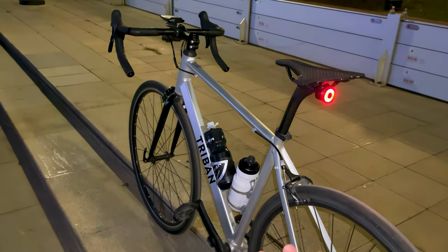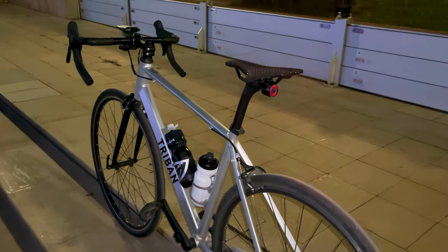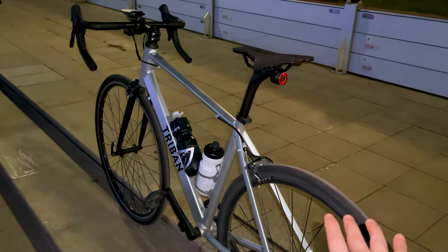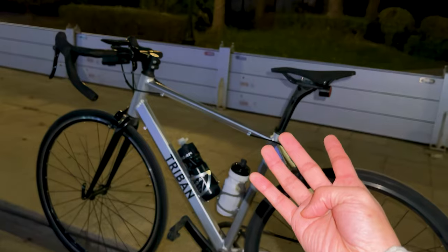One of the standout features of the Tribe NRC 100 is its comfort. The handlebars, featuring a slightly drop design, provide a more upright riding position, reducing strain on the neck and shoulders. The saddle, while not the most luxurious, is adequately cushioned and supportive for casual cyclists and commuters.